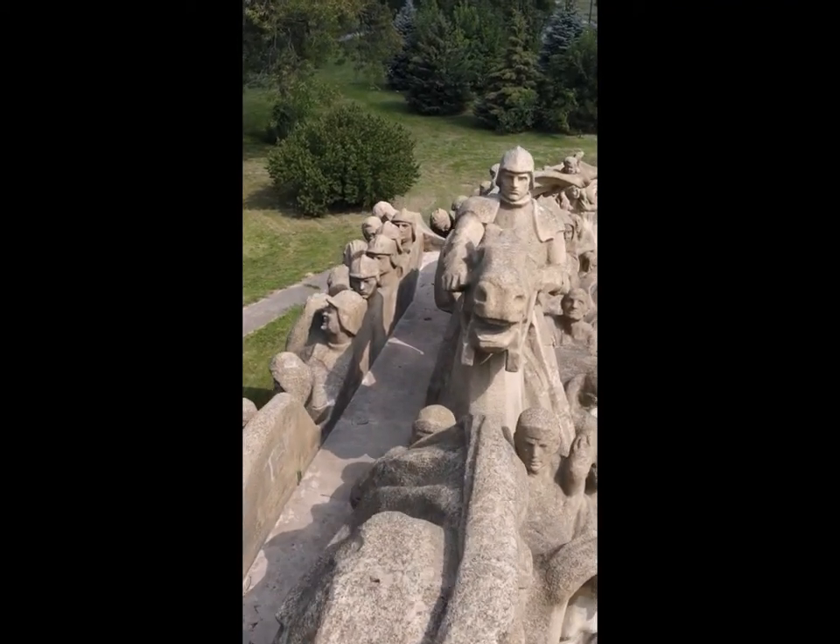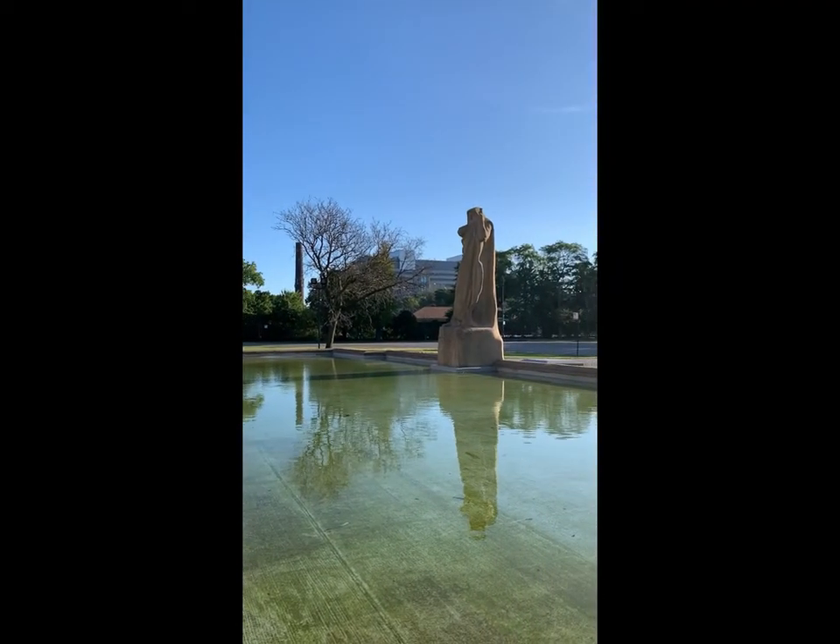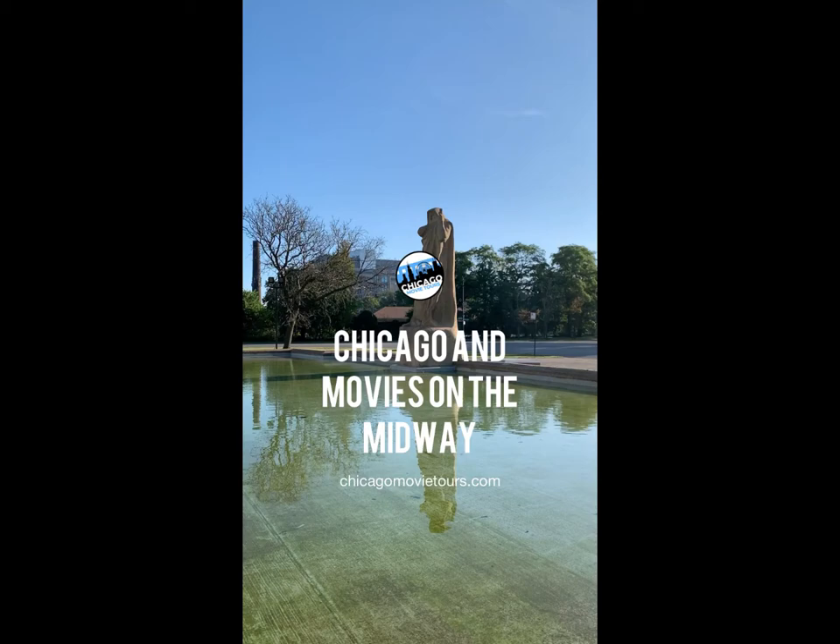If you want to learn more secrets about Fountain of Time and its connections to film, do join me on our outdoor walking tour, Chicago and Movies on the Midway.